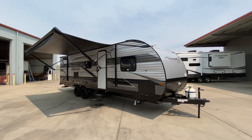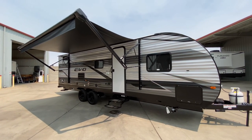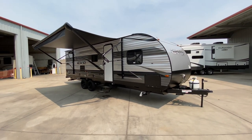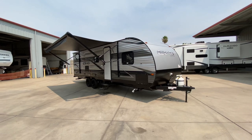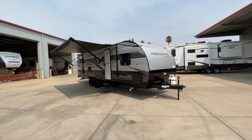Hello everybody, Troy with Referral Auto Group. Today I'm taking you through a Forest River Evo T267 SSFS. This is a trailer that's got plenty of room for the family and some friends. I'm going to cover specs and features I can during this video, but rest assured this is the first time we've had it, so I may miss something or even mess something up.